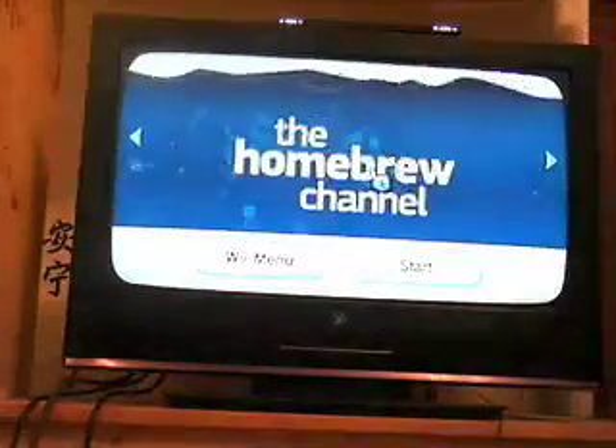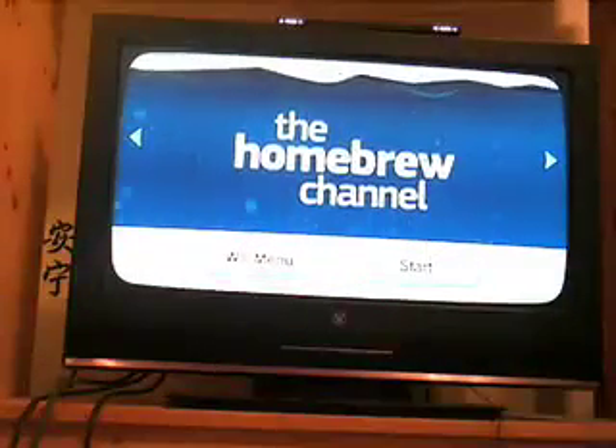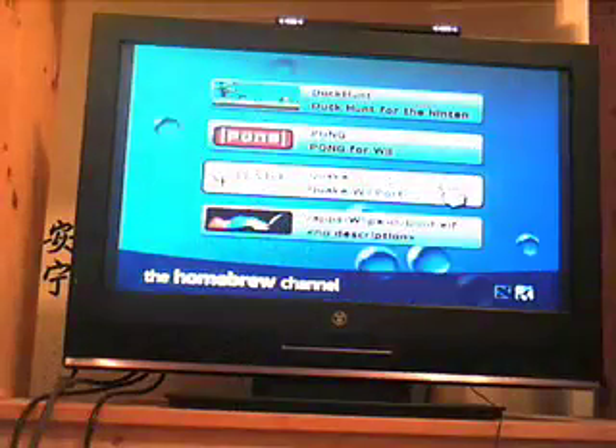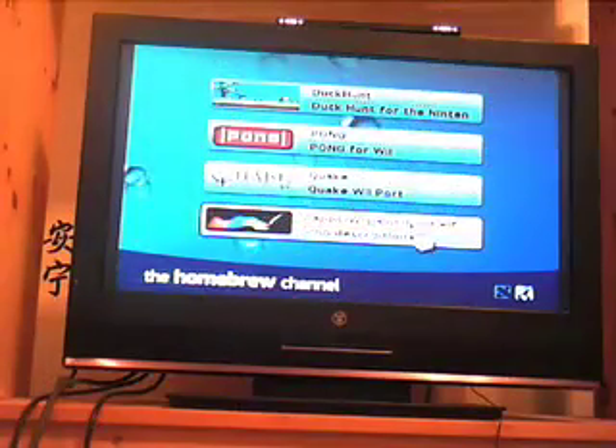This is the Homebrew Channel — little water animation coming up. It's loading from my SD card. I got Pong, I got Quake, I got Duck Hunt, and I got Wii Paint, but Wii Paint doesn't work. So let's show Duck Hunt here.